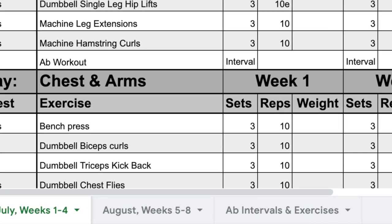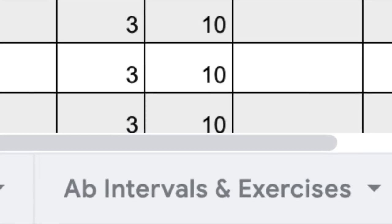The ab section has been left mostly open because pretty much every one of my ab workouts is randomly chosen. I pick an interval that I want to do — let's say 30 seconds of exercise and 15 seconds of rest for 10 different exercises. Then I think of an exercise, do it for 30 seconds, rest for 15, and continue until I've done 10 different exercises. I made this easier for you guys by adding a separate sheet labeled ab intervals and exercises. In this sheet, you can find a list of different intervals from beginner to expert, and a short list of exercises for different areas of your abs. I suggest mixing up all different exercises and hitting different areas of your abs.